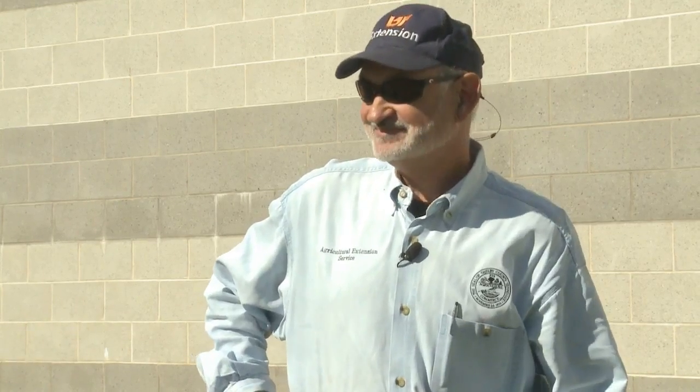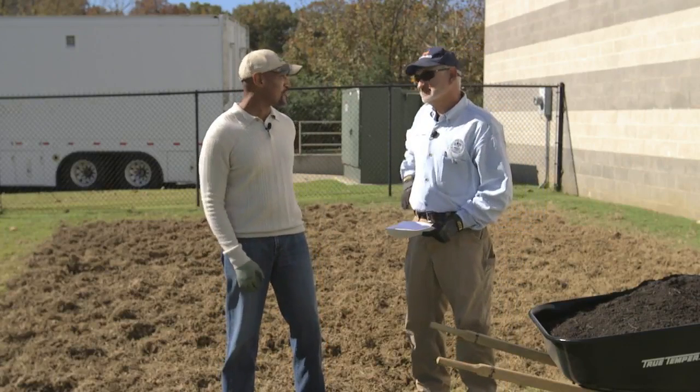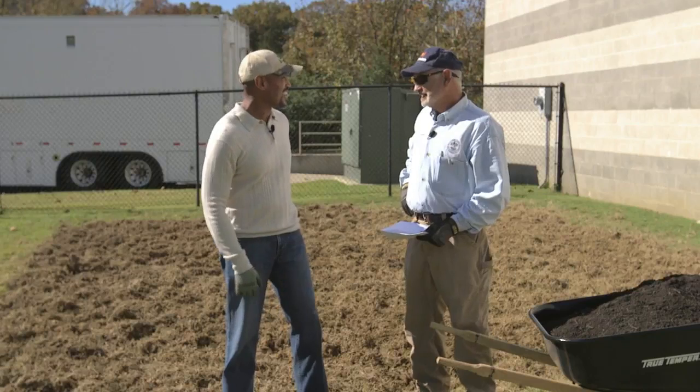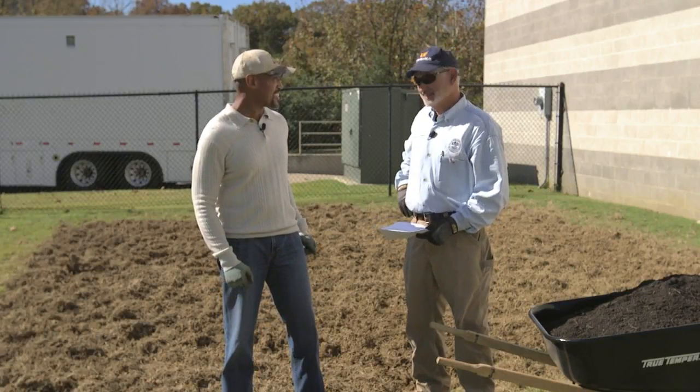Welcome to The Family Plot. I'm Chris Cooper. Joining me today is Mr. D. Good to have you, Mr. D. Great day to be outside — beautiful, wonderful day. Guess what we're going to do today? We're going to play in the dirt and have a good time. We also did our soil test. We did the right thing. We practiced what we preach.